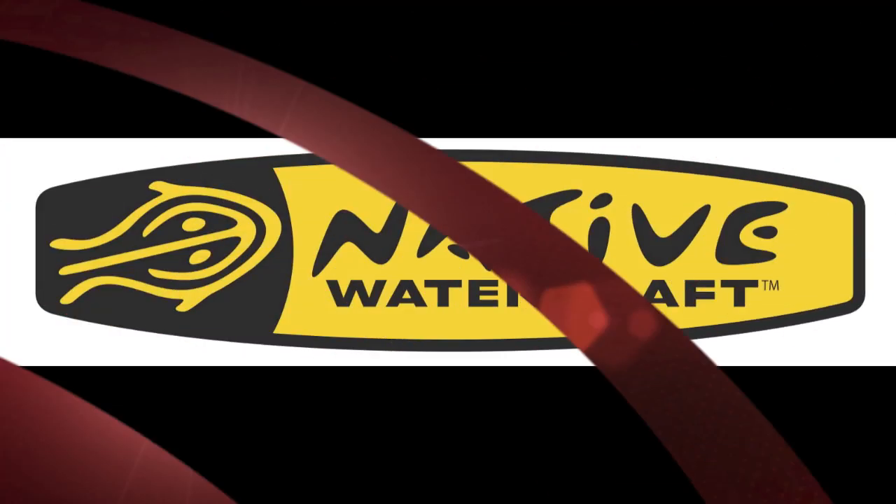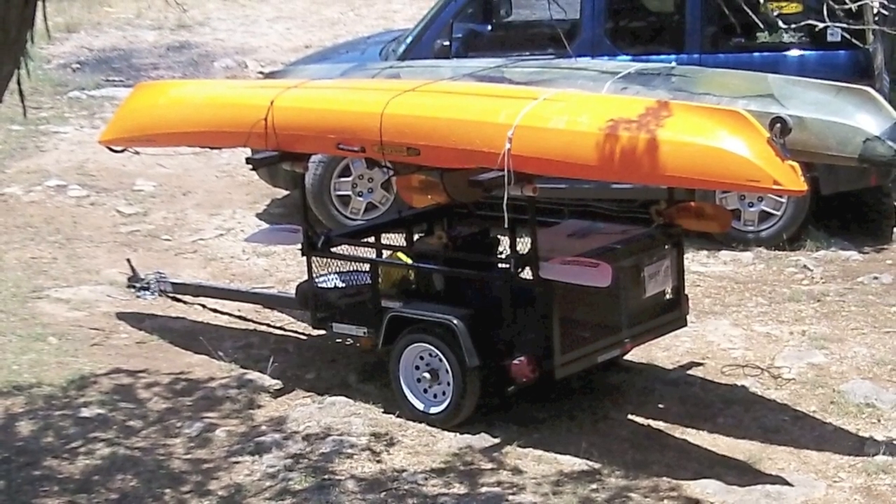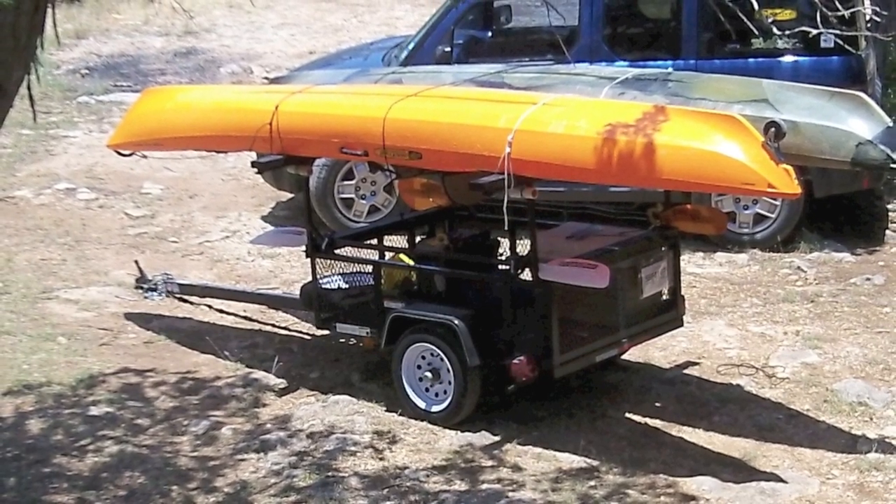Tips with Ty, brought to you by Native Watercraft. Hey, today I'd like to touch on your custom kayak trailer and its tongue.